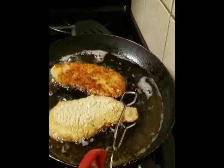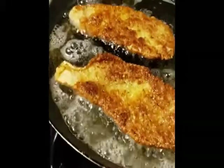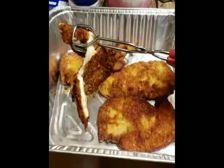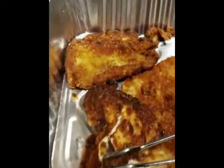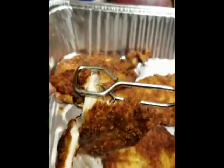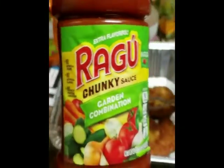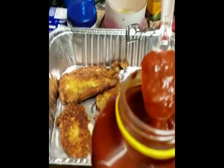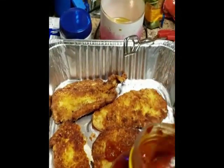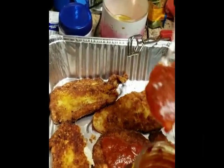You can always cut a piece open to make sure it's good to go. Look at that — the meat actually came out really good. Now we've got the sauce. I'm using chunky garden — it tastes really, really good. I really think you guys should try this recipe and let me know how it comes out, or let me know if you put a twist on your chicken parmesan.